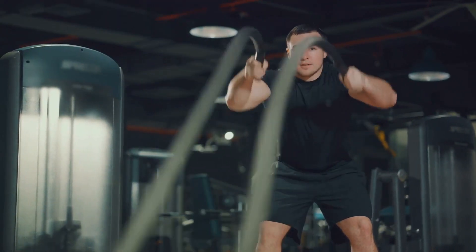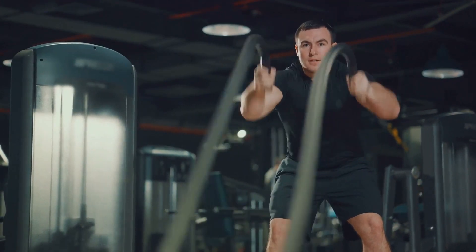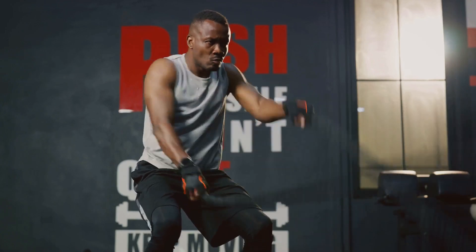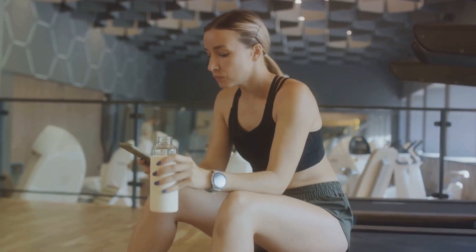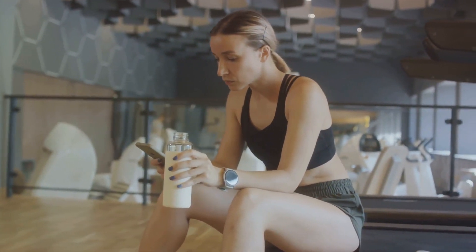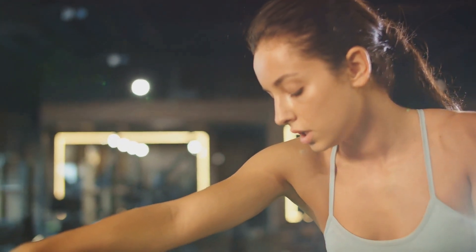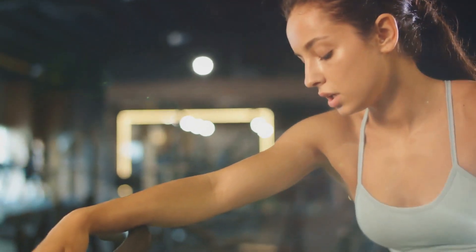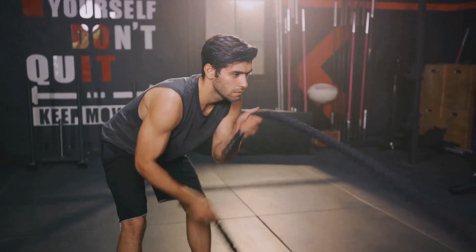With HIIT, you can burn a lot of calories in a short amount of time — perfect for those with busy schedules who still want to stay fit. One of the biggest advantages of HIIT is the afterburn effect, also known as excess post-exercise oxygen consumption, or EPOC for short. After a HIIT workout, your body continues to burn calories at an accelerated rate for hours, sometimes even up to 24 hours, as it works to restore itself back to its resting state. HIIT also promotes fat loss, not just weight loss — it helps maintain muscle mass while shedding fat, giving you a lean and toned look.